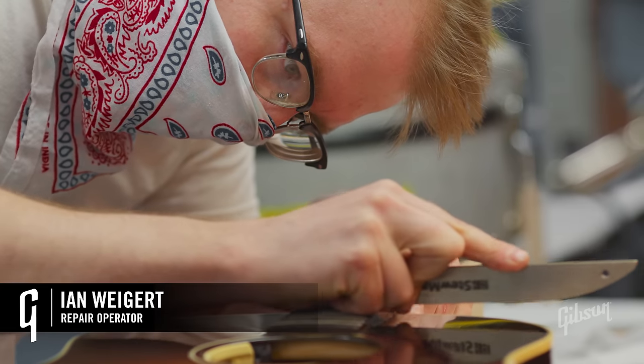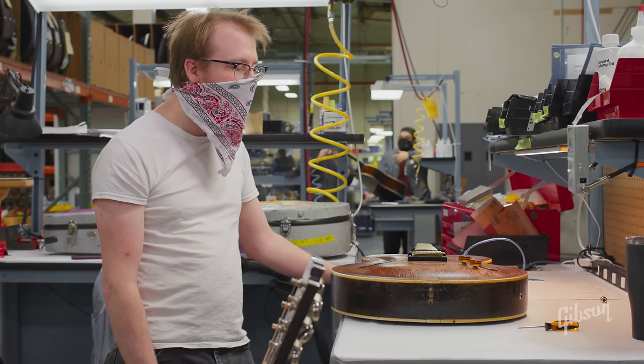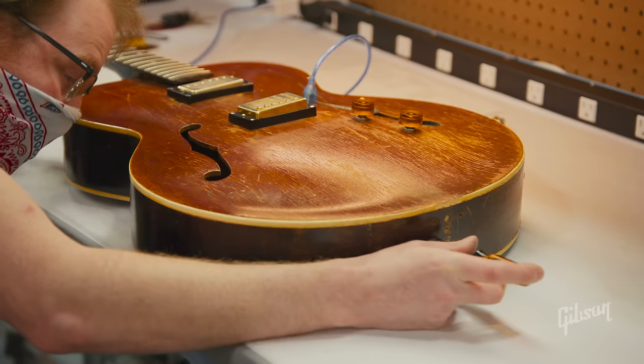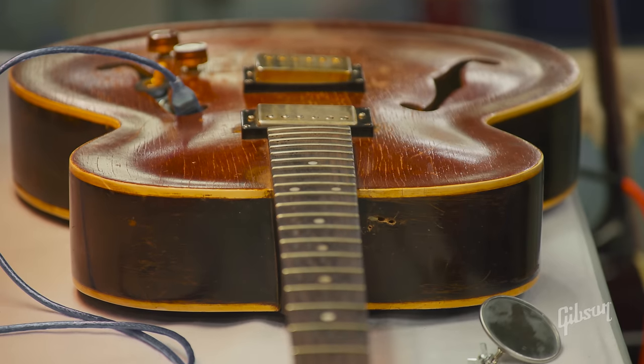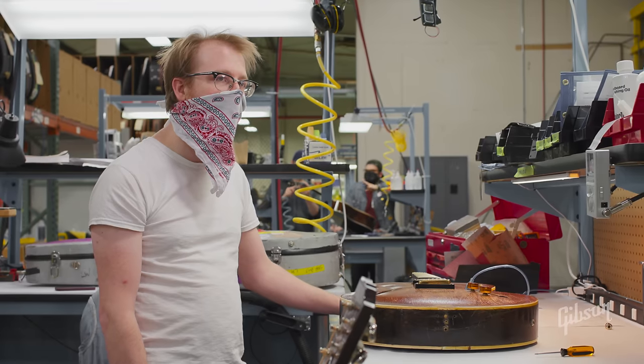We're doing a service for somebody that they will appreciate. When this guitar is playing again, he's going to play it, his kids may play it — it's been around a long time and I want to make sure it's going to be around a lot longer.